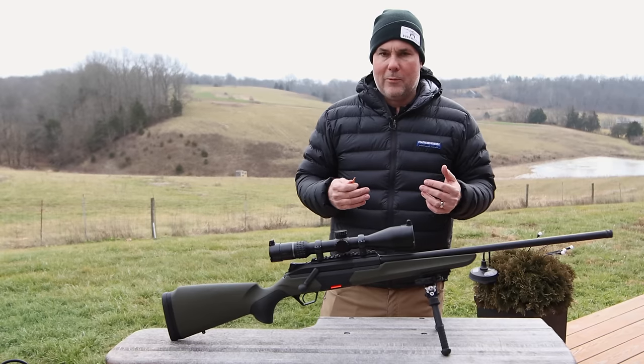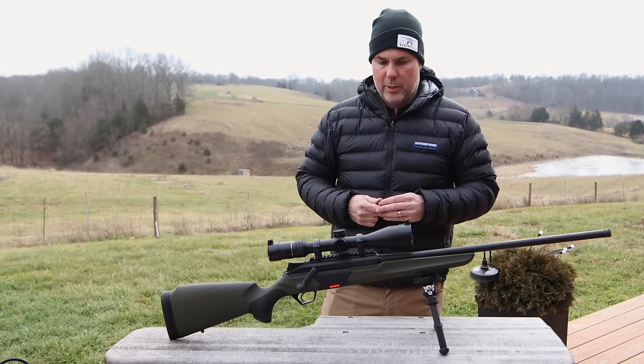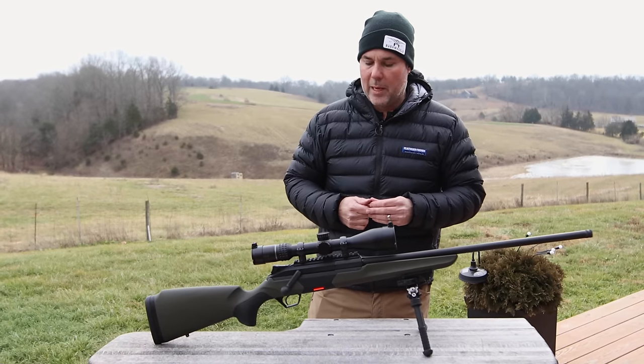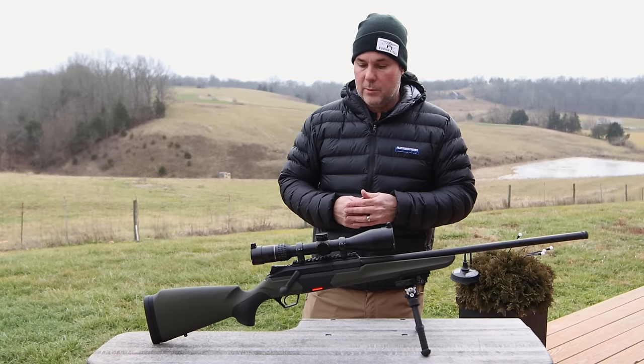As Americans, for the most part, we want a rifle for every little different thing that we do. So it's going to be a bit of a test for Beretta in the United States market to see how this works. It has worked in the past — Thompson Center Encores have been pretty popular. Savage now has the Impulse rifle out. But overall, this will be Beretta's first go at a big game rifle.